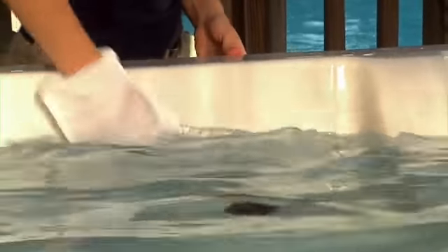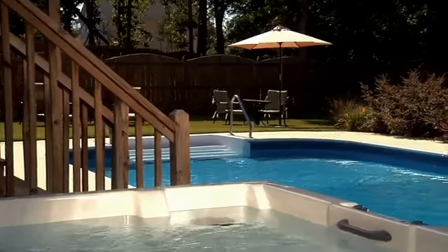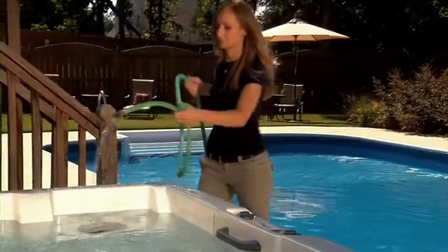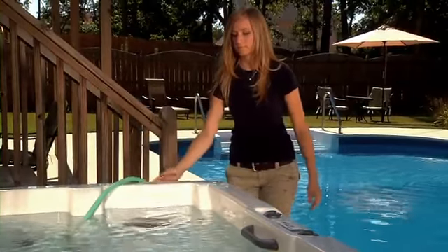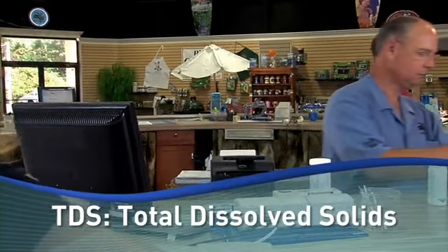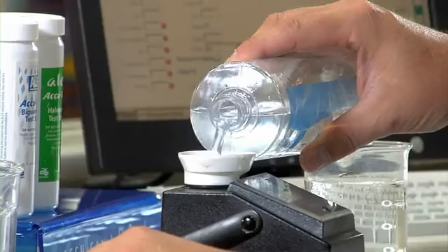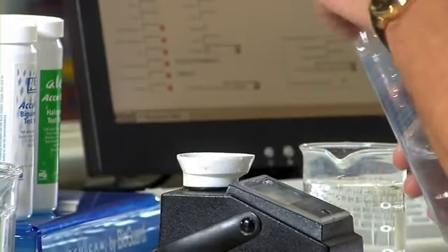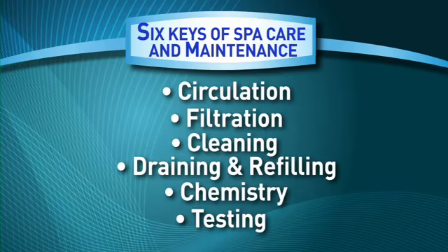Even with routine cleaning, the spa water will need to be changed on a regular basis. This brings us to our fourth key: draining and refilling. Regularly draining and refilling your spa with fresh water is a critical part of spa maintenance. Over time, water dissolves minerals, chemicals, and other soluble material. Bring in a water sample to BioGuard and we can test the water for total dissolved solids, or TDS. BioGuard can help you determine when it's time to change your spa's water. A high amount of TDS can make your water dull and foamy, or even develop an odor.